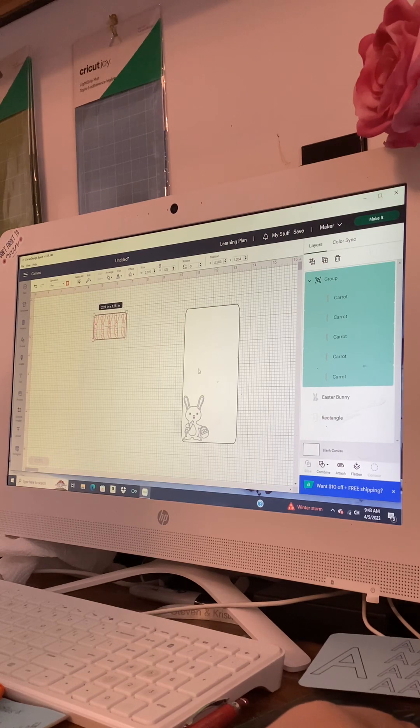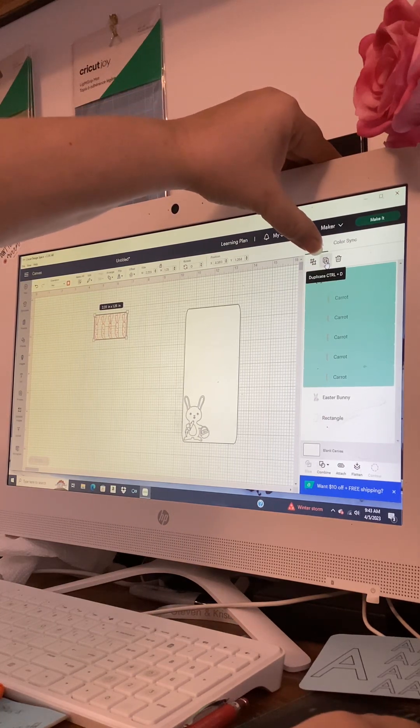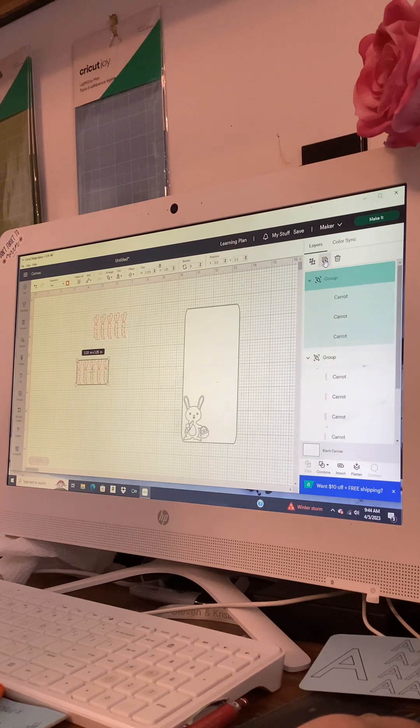How many carrots do we want? That depends on how much you want to save. If we go four times five, that's twenty carrots. If you do a dollar a carrot that's $20; if you do five dollars a carrot that's $100 — that seems like a good one to use. We have five carrots here. Back to the Layers panel, click the second set of squares with the plus sign three more times — one, two, three.